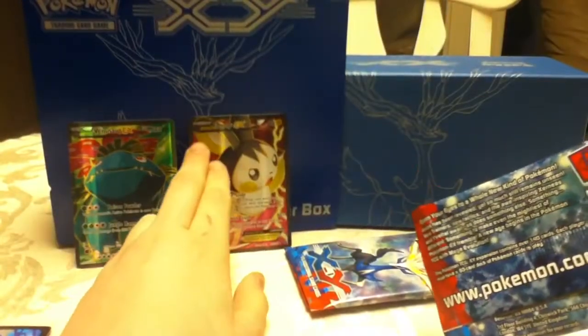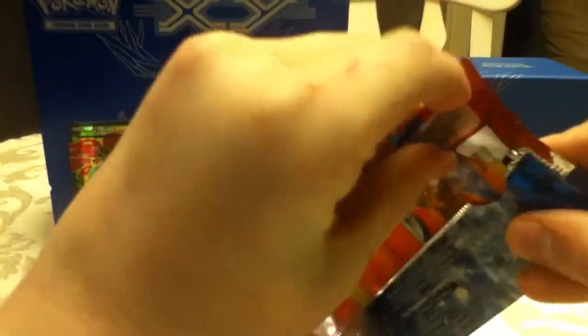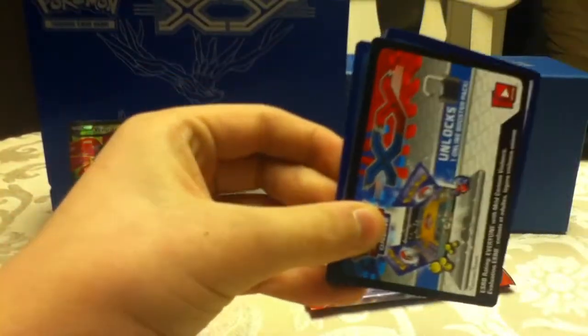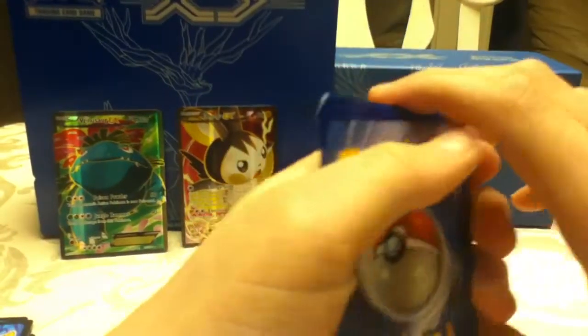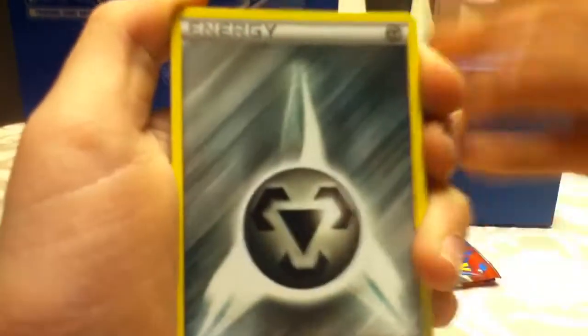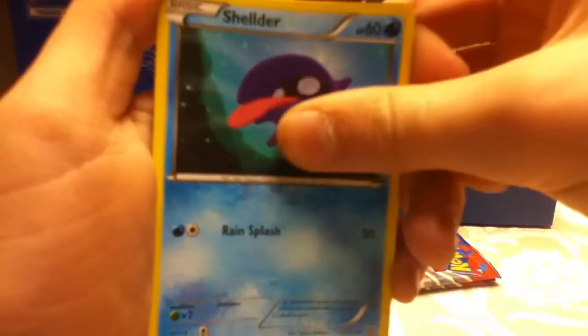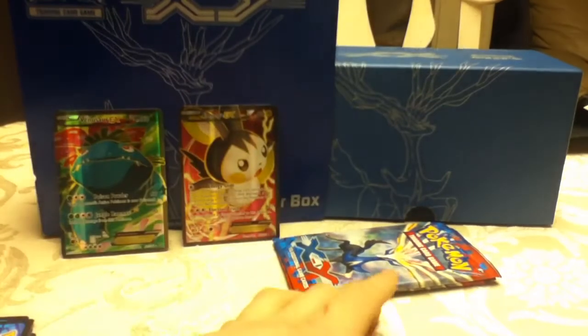Three packs left. Opening the next Yavitel pack: Slugma, Inkay, Metal Energy, Phantump, Shellder, Inkay, Shadow Circle, Rainbow Energy — nice — Reverse Kakuna, and Stoutland. Rainbow Energy is good, I'll put that over there.